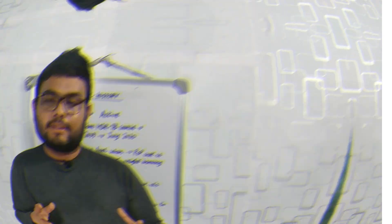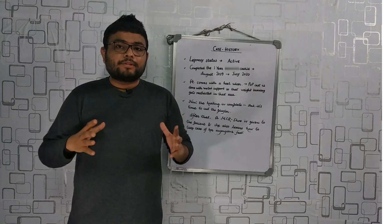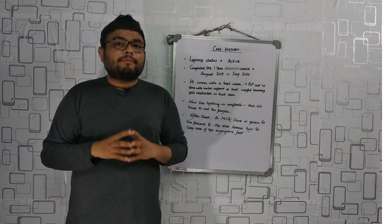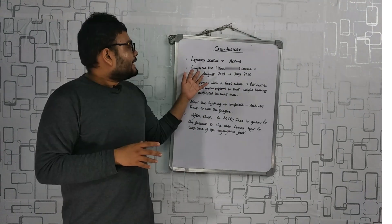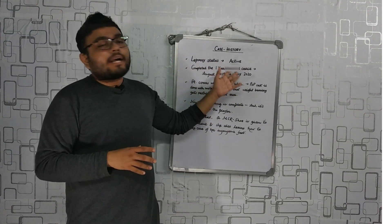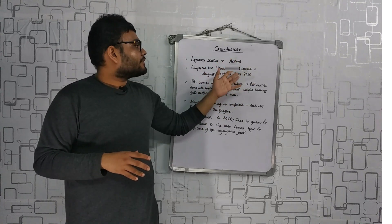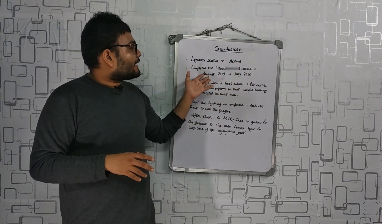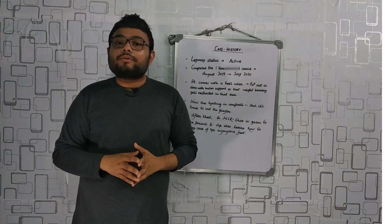In this video we are going to see removal of a POP cast after its purpose being served. Now before that, a brief case history. The patient's leprosy status is active. She completed one year of MDT, that is multi-drug treatment, from 2019 to July 2020 according to the patient.